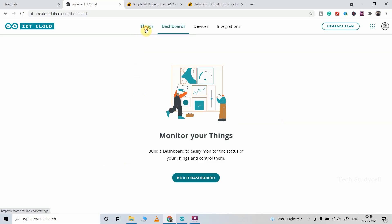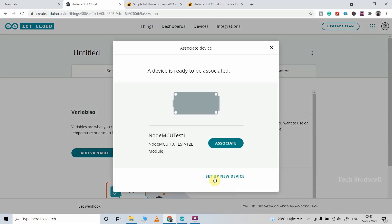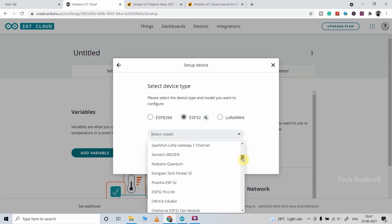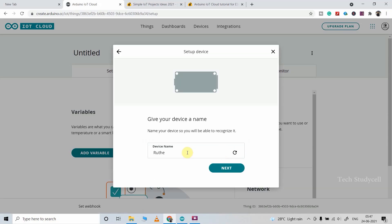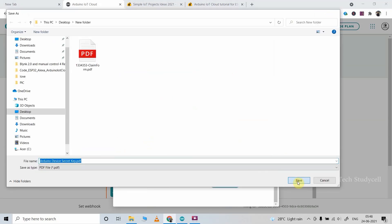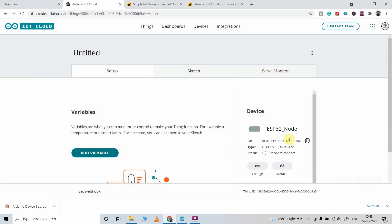After login, click on Things, then click on Create Things, then select a device. Click here and select Set Up New Device, then Set Up a Third Party Device. For this project I am using ESP32, so I will select ESP32 and select the model — DOIT ESP32 DevKit V1. After that click Continue, give any name to this device, then click Next. You will get a device ID and a secret key — download them, check the box, and click Continue, then Done. You can see the device is added.